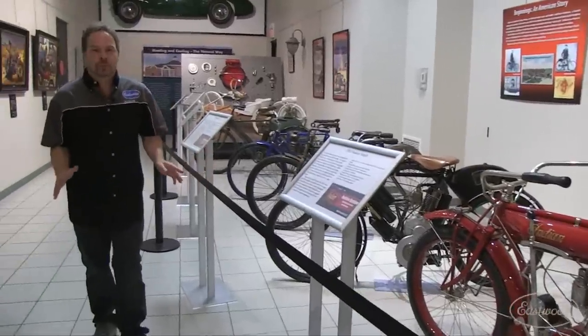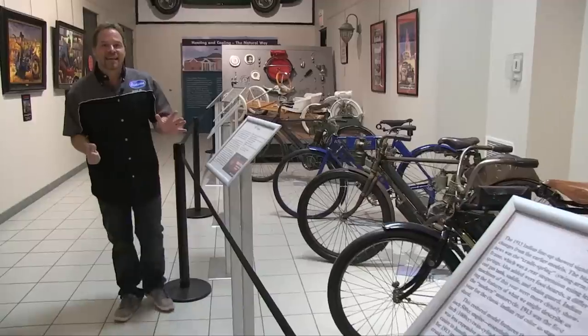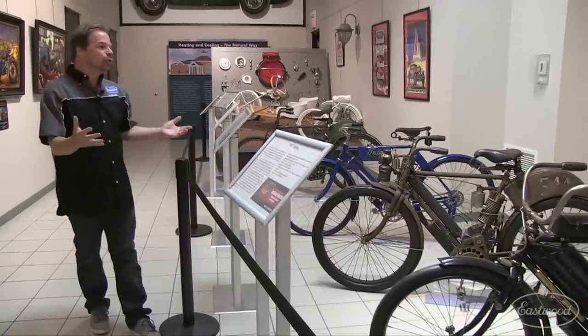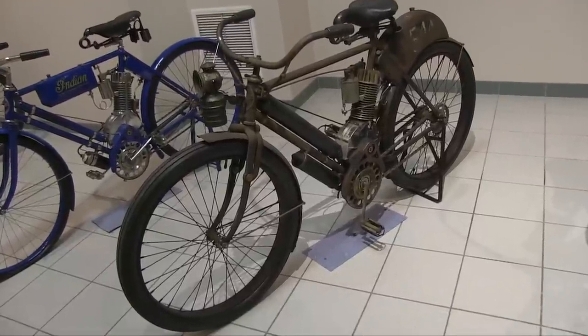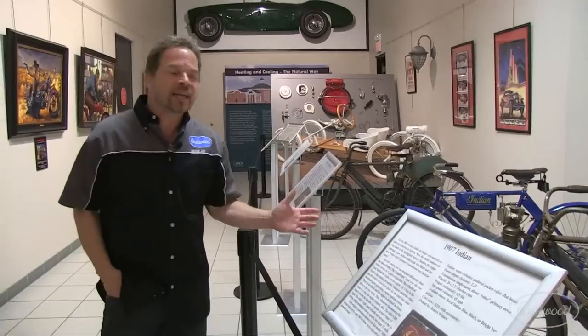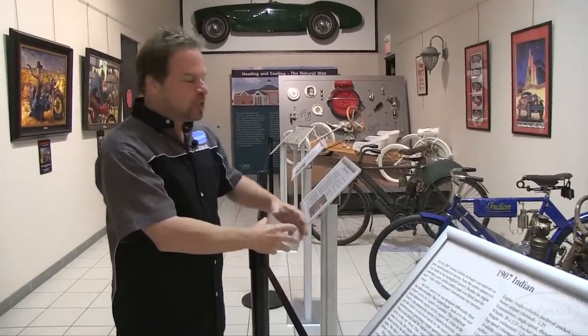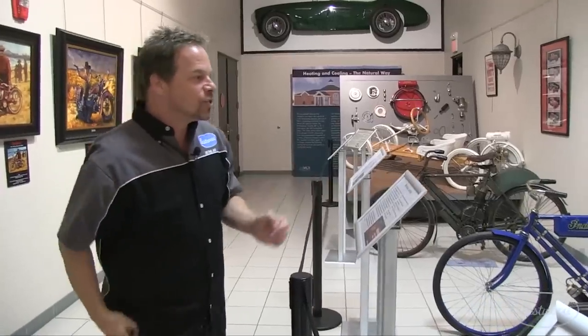The very first Indian motorcycle prototype was built in 1901. They made six bikes that year, so it's great to see fully restored versions, but what really lights me up are these unrestored originals — the 1907 Indian, the 1906 Indian Camelback. These are touched only by time. This is a restoration manual wrapped up in a motorcycle, and the fact that nobody's ever had these apart — it's just awesome to see.